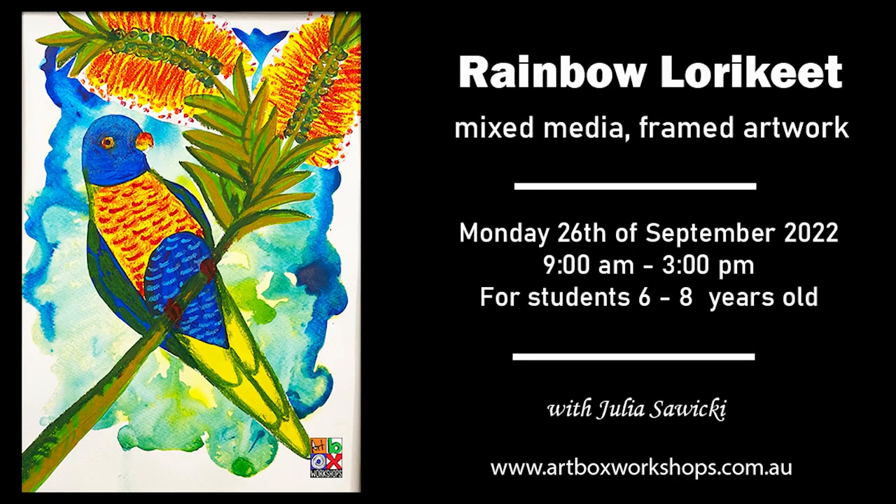We start off with the first day being on Monday the 26th of September — this will be the rainbow lorikeet workshop for the younger students, six to eight years old. It's a great mixed media workshop where the younger students will go through the process of using watercolors and then oil pastels for the details of the rainbow lorikeet's feathers, and then they'll also be using acrylic paint. There's a whole spectrum of different mediums, and they'll also go through the process of cutting out and collaging.